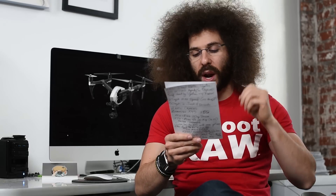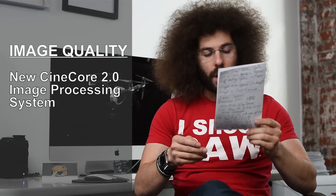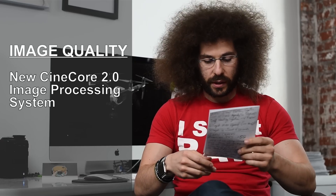There's also a new image processing system called Cinecore 2.0. It's a new image processing system — that's all the detail available on it right now.